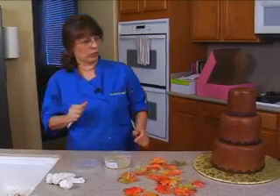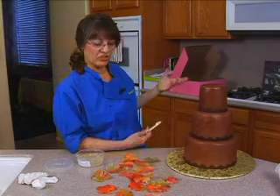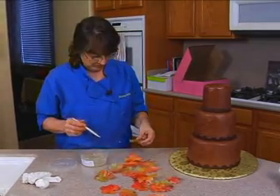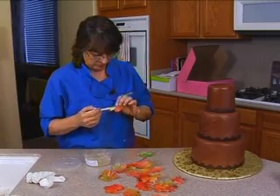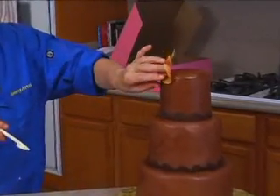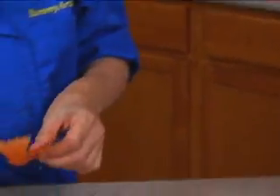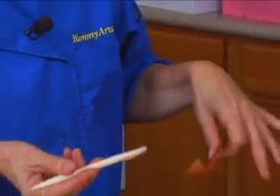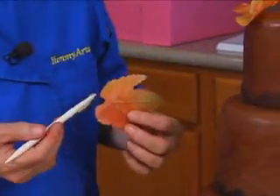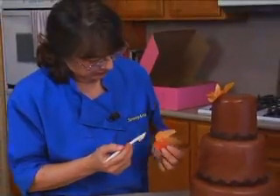I'm pretty sure these can go in the refrigerator, but it depends on the humidity. If you can, it would be best to refrigerate the cake, let it come to room temperature, and then pop these on. There's not much to putting them on — just a little bit of piping gel and there you go. You can start from the top and work down to overlap, or start from the bottom and work up. I'm going to start from the bottom and go up because I like it overlapping that way.